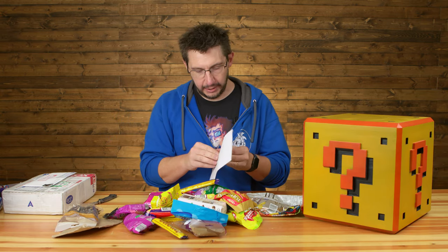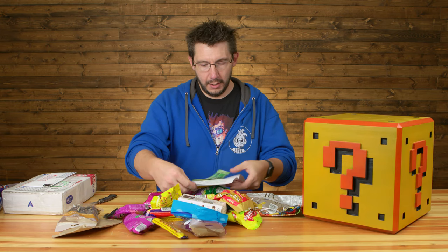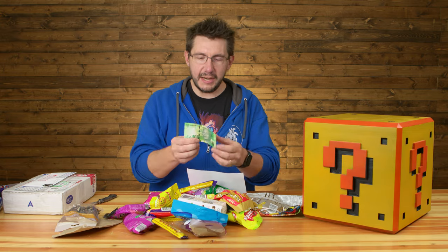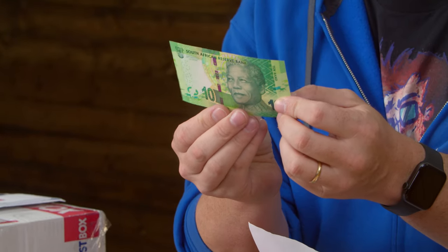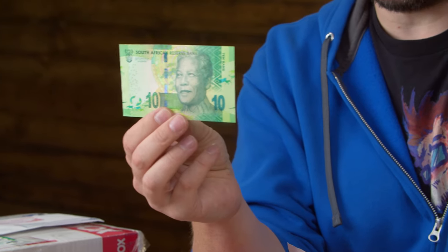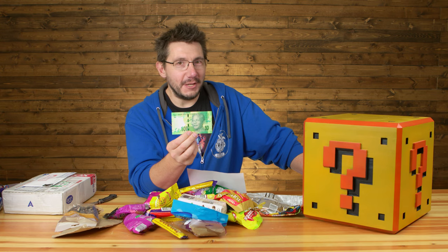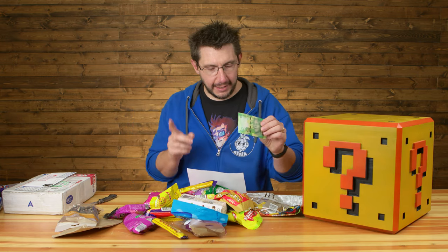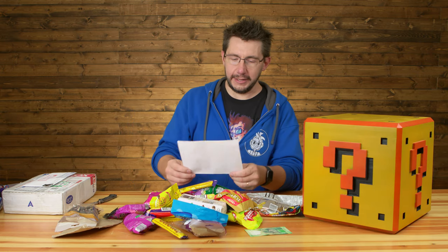Inside we do have a letter. And first of all, this is 10 South African... what's the South African currency? I don't know — but there's 10 of these. We'll get to that in just a moment. Let's get to this letter.